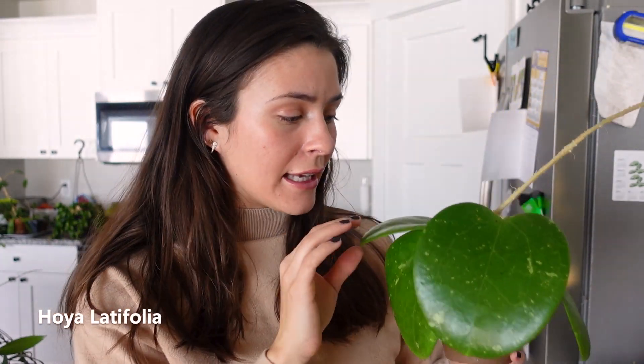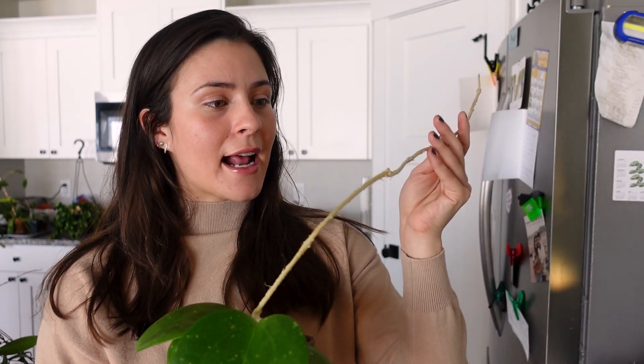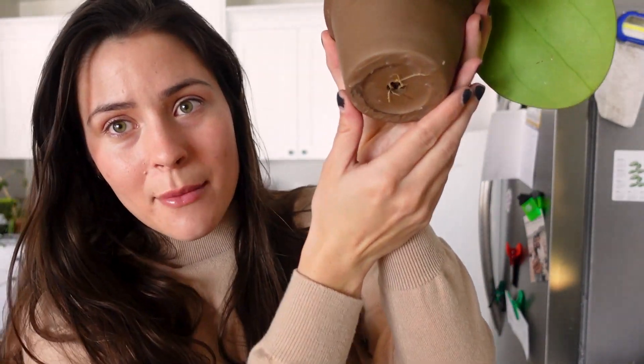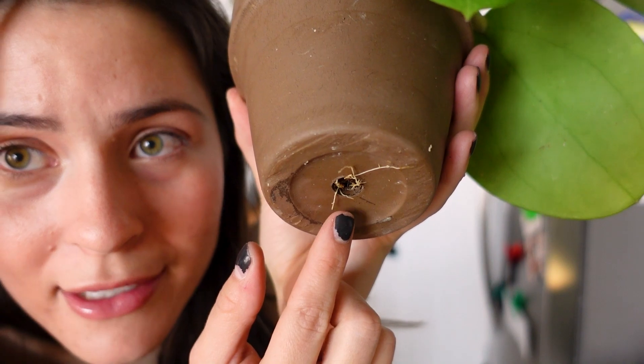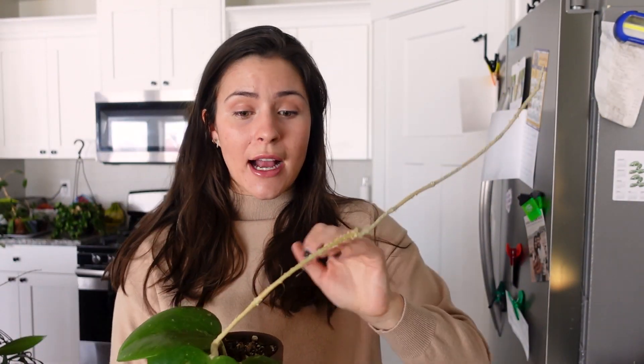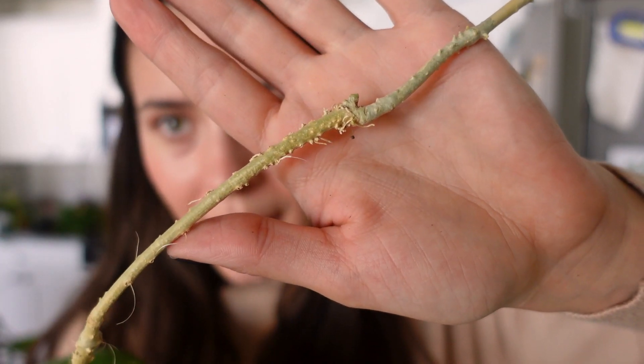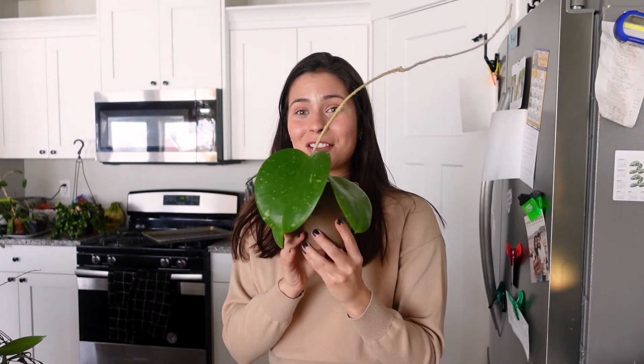Hoya Latifolia — this was a trade; it's a cutting from her plant. I believe it is a Hoya Latifolia, although I could totally be wrong because there are two kinds people get confused with one another. This one actually hasn't put out a new leaf for me. It was an unrooted cutting and you can see roots coming out of the bottom — little baby roots. It has pushed out this long arm, which is nice. And look, it kind of has a little green growth point — I think it's going to try and push out a leaf there. Here's hoping, everybody cross your fingers!